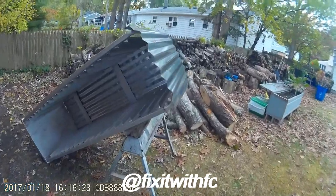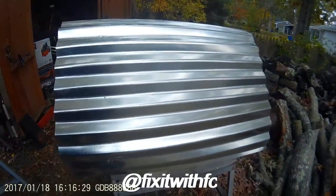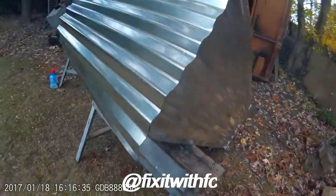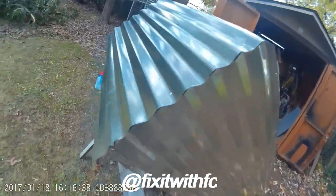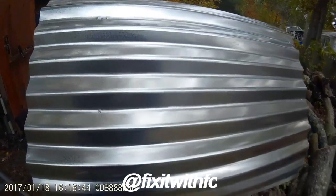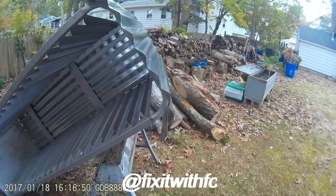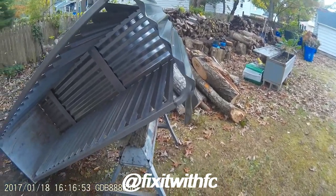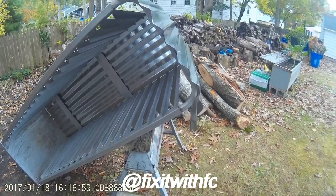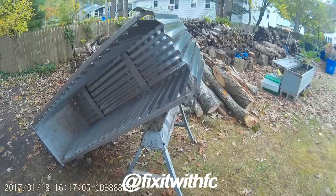We have completed the back of it and we're working on the roof now. This is turning out to be one nice little enclosure for my propane. We're using pop rivets as I showed you in the last segment, and the only thing we really have to do is button up the right side here, and then we'll be ready for the door. I couldn't do this without my son — he's doing an excellent job.